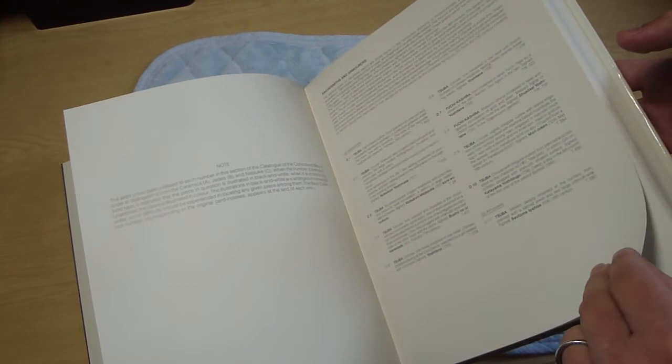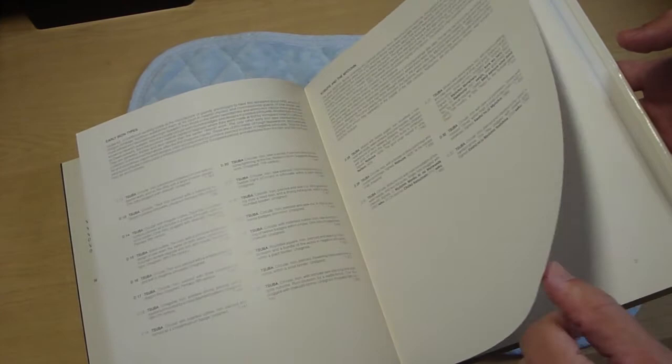After those introduction pages, it goes through the descriptions of the items — the maker, what the item is, when it was made approximately, and what is depicted or what is the material. Detailed and brief information about each item. That section goes for around 150 pages.